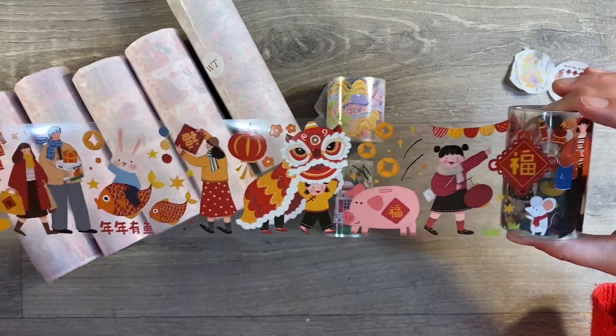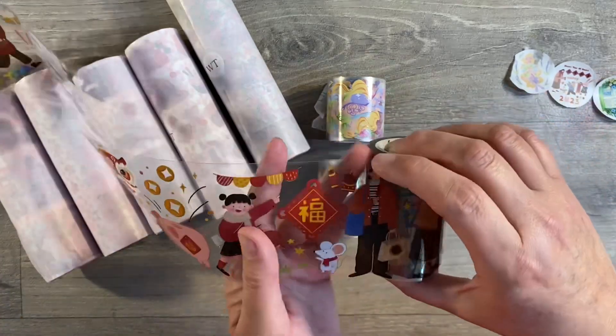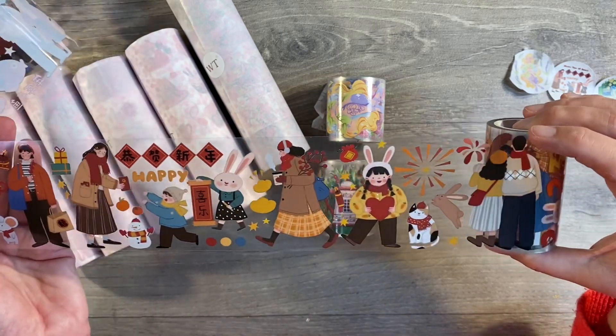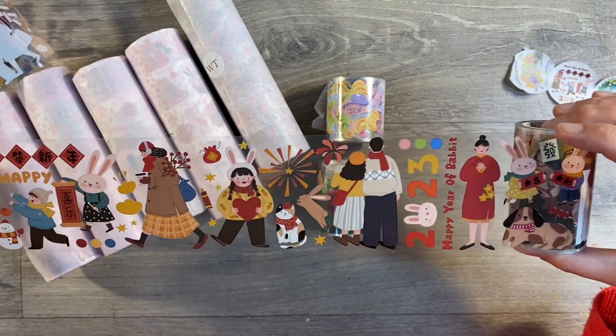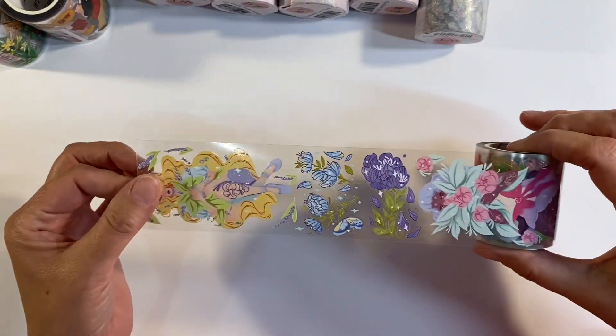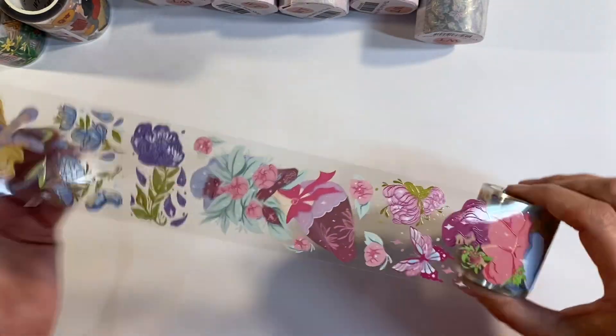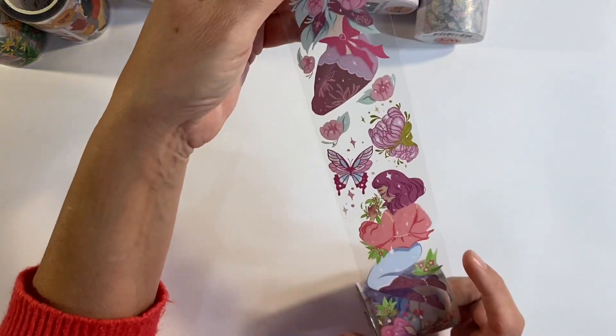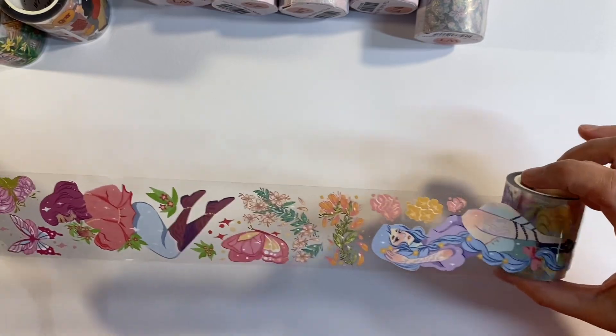And it just goes on and on — you know, as with the flower one that I had in my last package, there are just so many different designs. And then we've got this one here as well — just look how pretty this is, just look at the little shoe, absolutely stunningly beautiful.